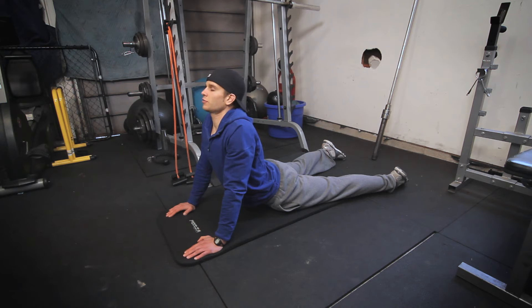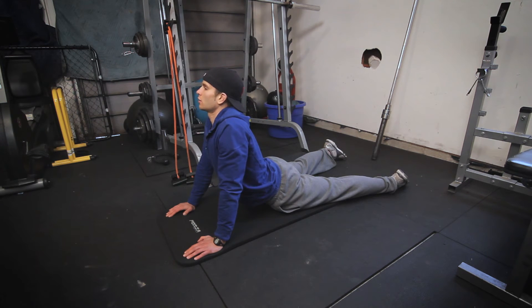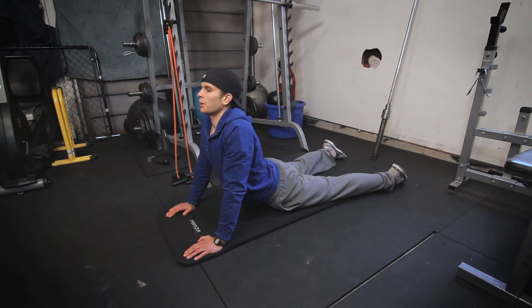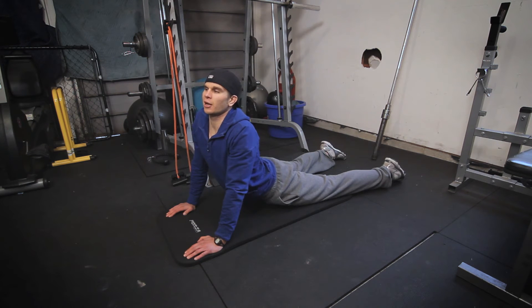Once I've got myself into a deep stretch, I like to rotate. This will start to put the emphasis on my obliques, and I rotate back and forth letting my obliques stretch out along with my abs.